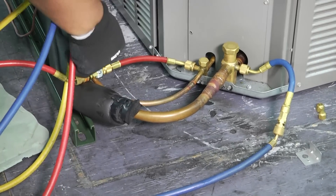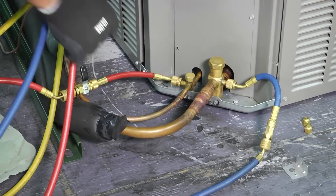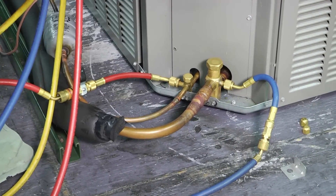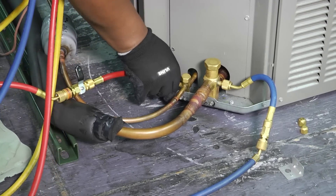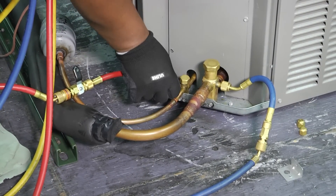So we cut off our red side. Now we're going to get a little bit of a spray because I've got refrigerant in my gauge from this point to my access port. So there's going to be a little bit of a spray there, but that's not too bad. So we take that off.